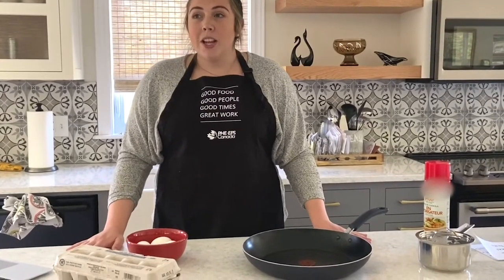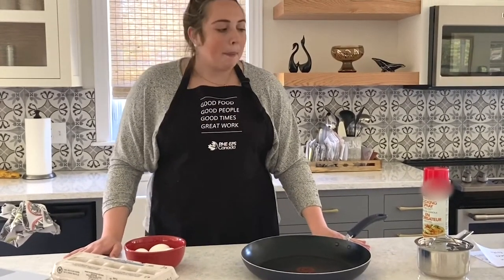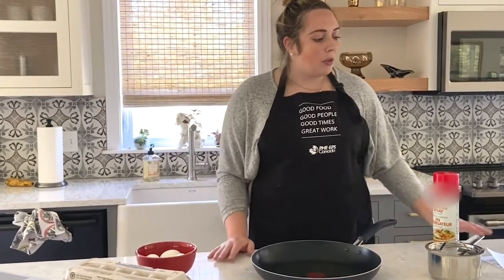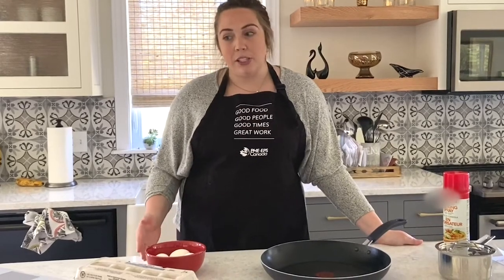For this activity you're going to need paper and pen as well as the food you're going to be cooking. For me today it's going to be eggs, and then any other materials you need to cook. The paper and pen you'll use to brainstorm and jot down different ingredients that you can cook in many different ways. The ingredient I picked is eggs.